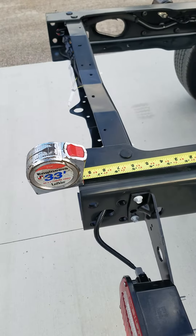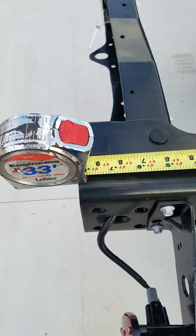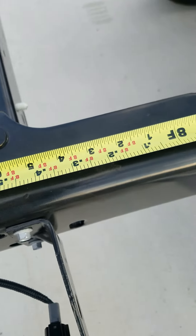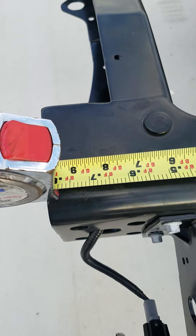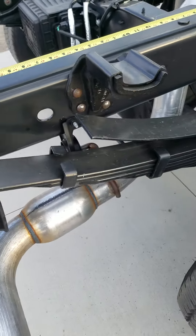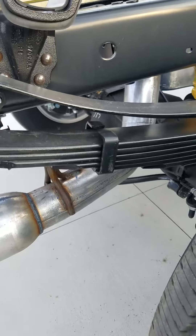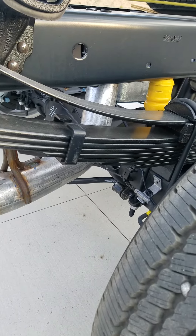The usable bed is roughly eight foot nine and a half inches, so it's longer than eight foot. This is an F-350 heavy-duty cab chassis.